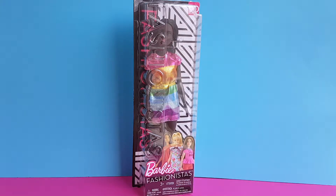Hi, it's Margaret-Anne, and today I am very excited to show you my new Barbie Fashionistas doll. She looks so beautiful that I cannot wait to take her out of the box. But first, as always, let's quickly talk about the packaging.